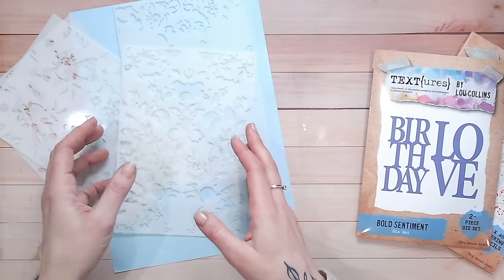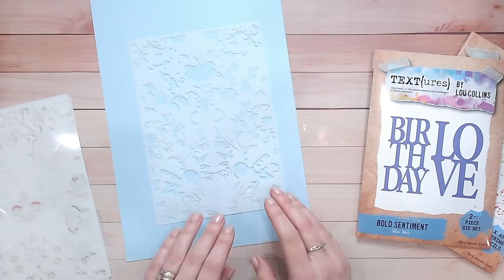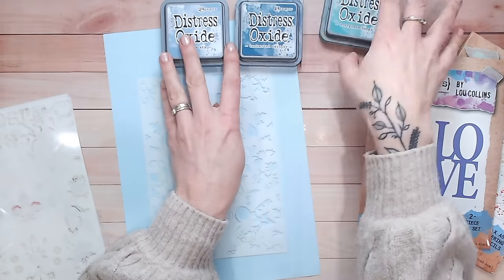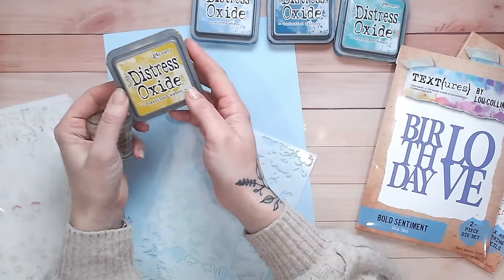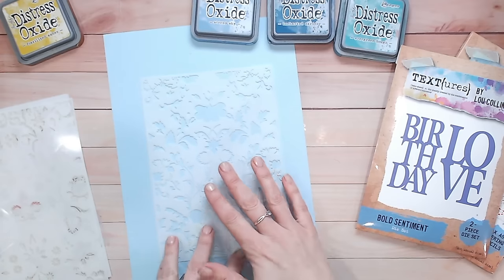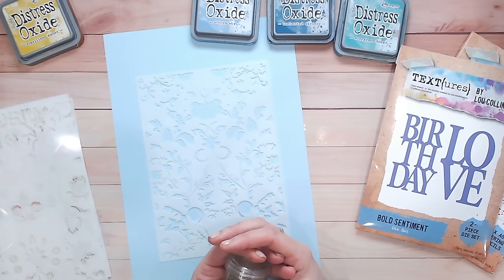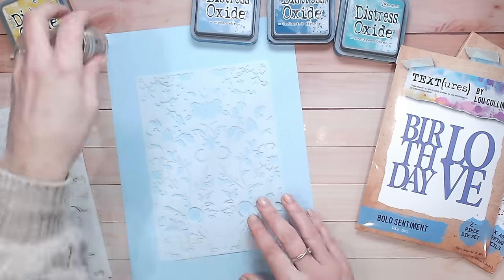We're starting with the gold first so I can ink over the top without worrying about embossing powder sticking where I don't want it. The colors I've chosen are blues and greens: distress oxide in Stormy Sky, Uncharted Mariner, and Evergreen Bough. I've also got Fossilized Amber — the reason being that clear embossing ink is invisible on video, so a yellow ink lets you and me both see where I'm inking through the stencil. Oxides have a pigment that dries slower than dye inks, so they hold embossing powder beautifully.